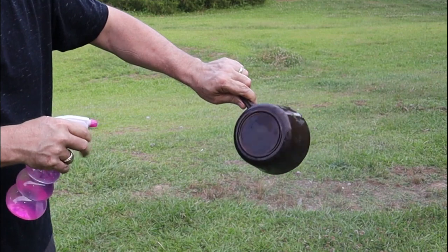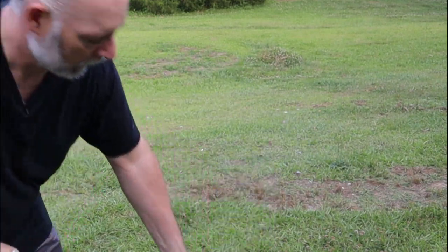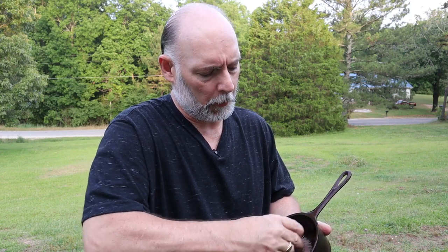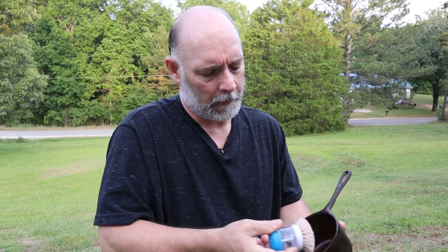Looking pretty good so far. I'll go ahead and give it another spray and let it go maybe another 10 minutes, then check it out again. Let's spray the lid again too. After another 10 minutes we'll come back and give it another little scrub. This little piece is doing pretty good — of course there wasn't a whole lot of rust, but this is to prove the concept. I think it's going to clean up really nice.